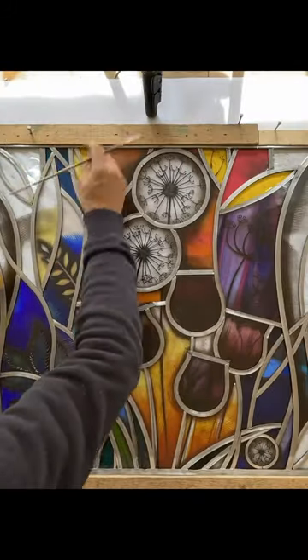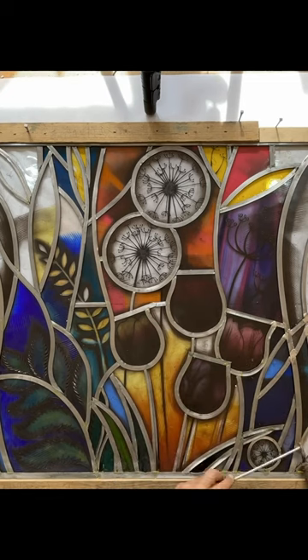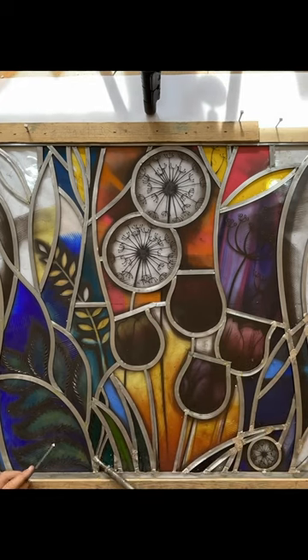A little bit of flux is applied to the joints before the joints are soldered with blowpipe solder — 60% tin, 40% lead — traditional solder.